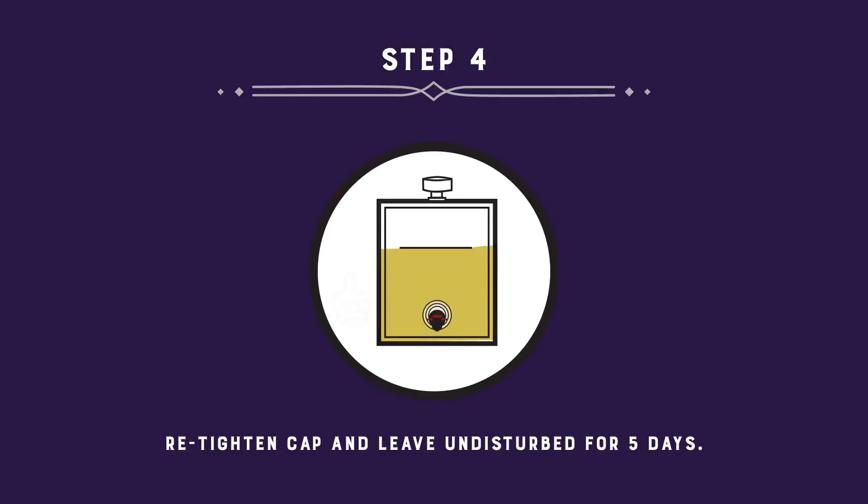If you notice pressure building in the bag, loosen the cap to release the gas, then retighten.